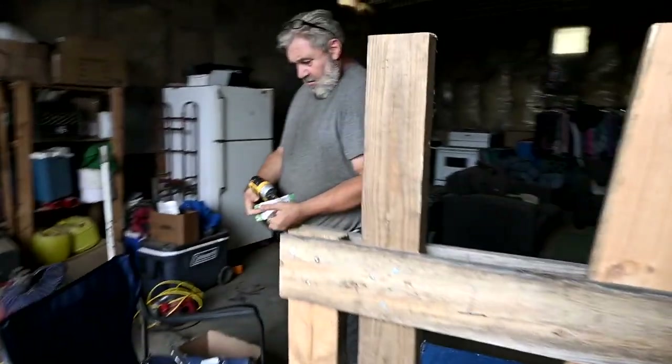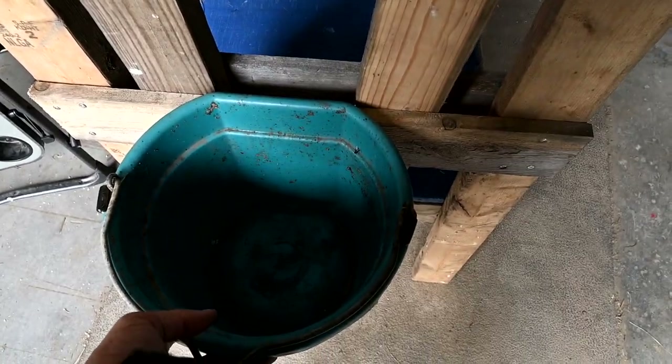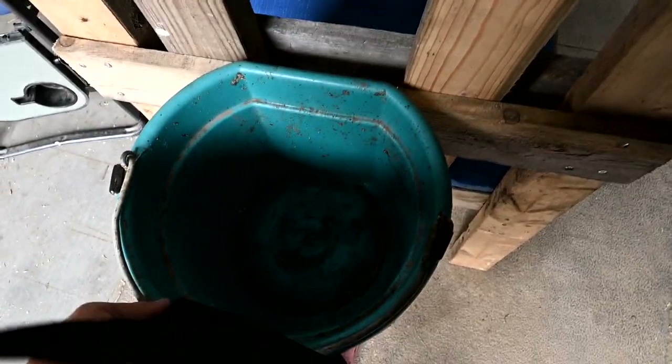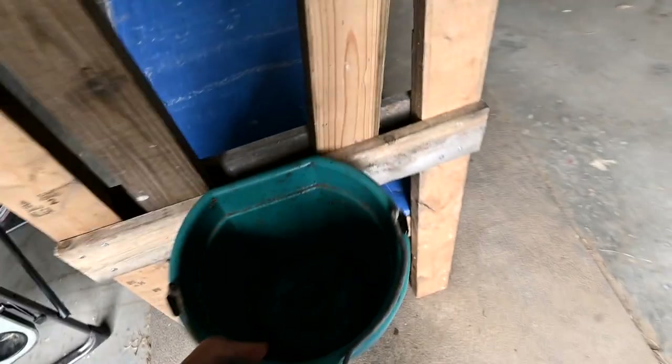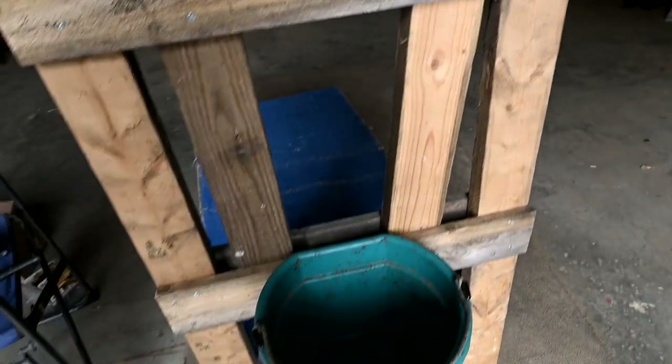He's adding more to it, but we need a bucket — this bucket's dirty, it had pears in it. You could screw it here, but I want something more shallow so that they can put their head in. So this is what it'll look like: there'll be a bucket attached to it, you lock their head in there, they eat, and you milk them.